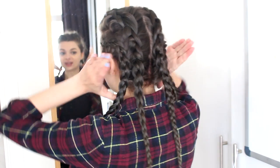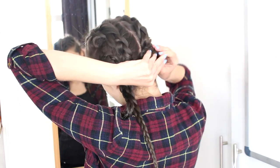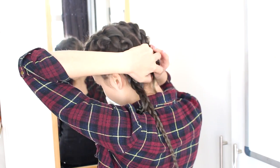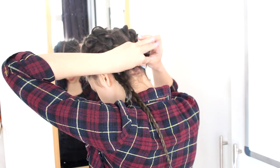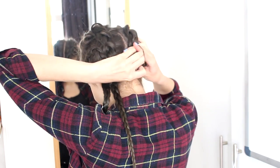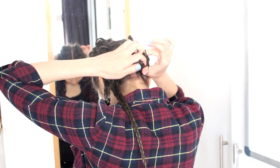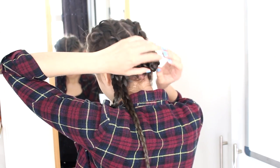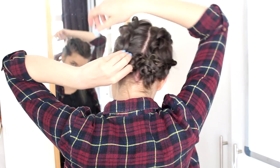Now I am going to take two of the braids and bundle them together into a bun at the nape of the neck, and tie this off with a hair elastic. And do the same thing on the other side.